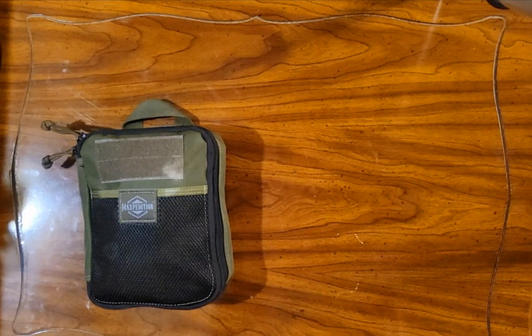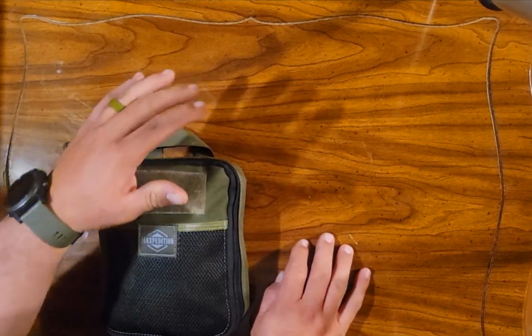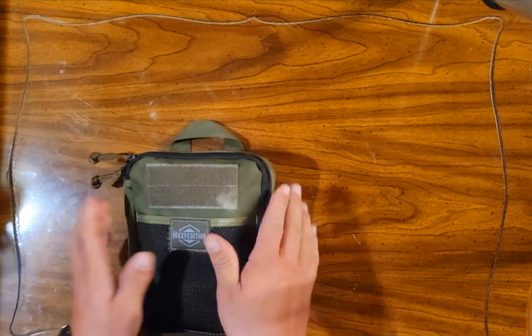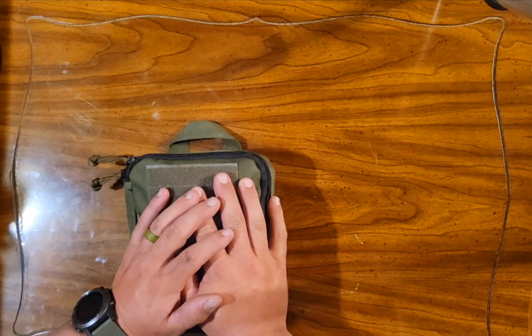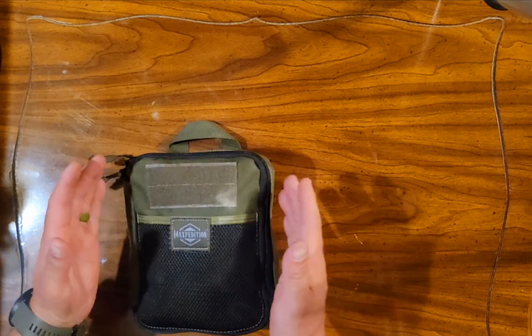Evening everyone, Mad Dog EDC here. I wanted to take this opportunity and talk about my Maxpedition Beefy Pocket Organizer. I know I said my next video is going to be part of my EDC video series where I talk about a portion of my EDC, why I carry it and everything.